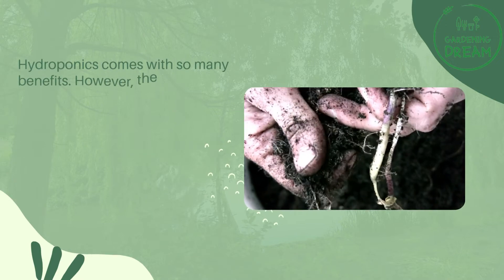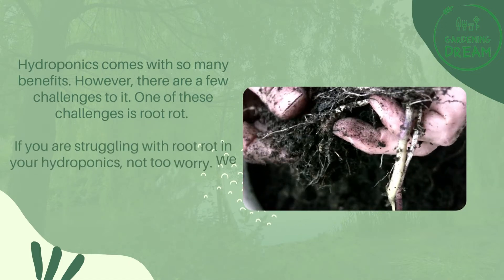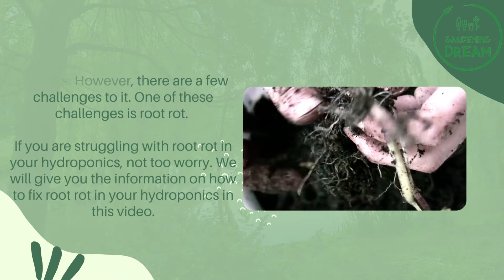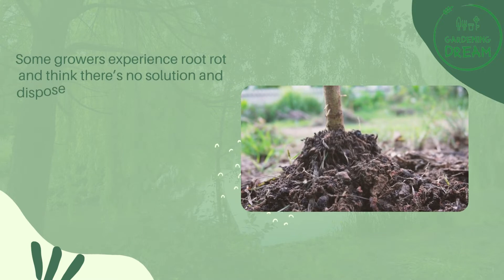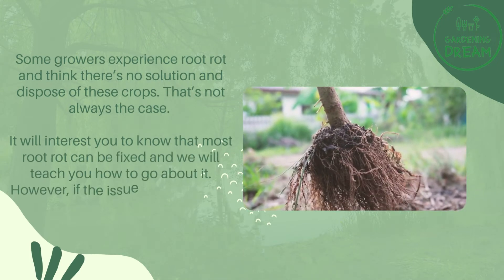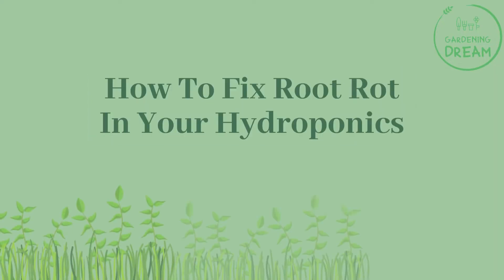Hydroponics comes with so many benefits, however there are a few challenges to it. One of these challenges is root rot. If you are struggling with root rot in your hydroponics, not to worry — we will give you the information on how to fix root rot in your hydroponics in this video. Some growers experience root rot and think there's no solution and dispose of these crops, but that's not always the case. Most root rot can be fixed, however if the issue has existed for too long, your plants may perhaps be irremediable.